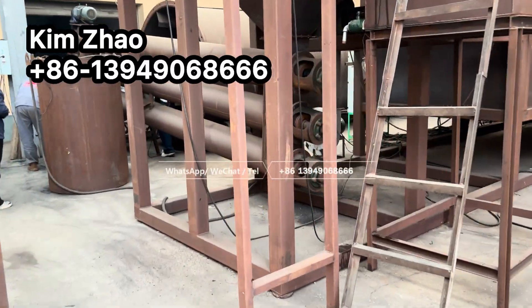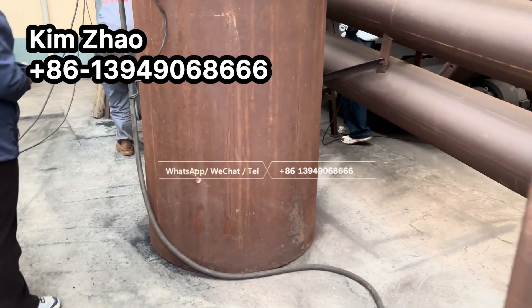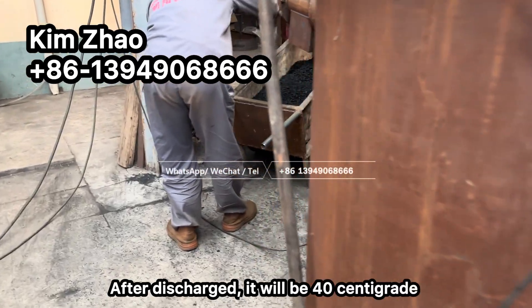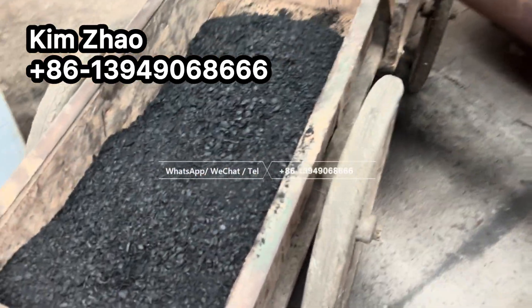The cooling discharge conveyor is supplied with cold water, so after discharge the material temperature will be approximately 40 degrees centigrade.